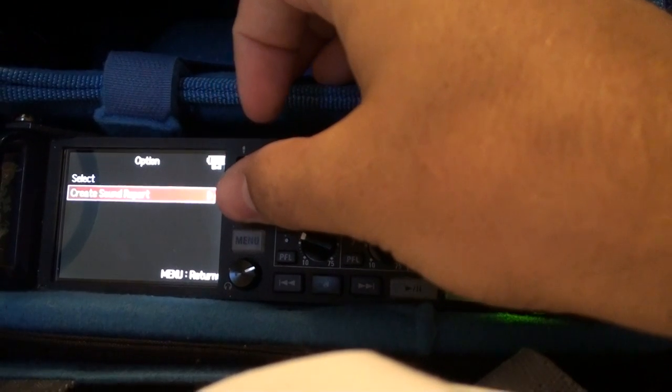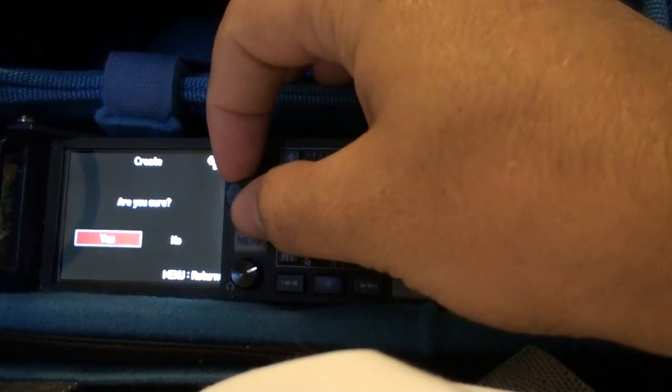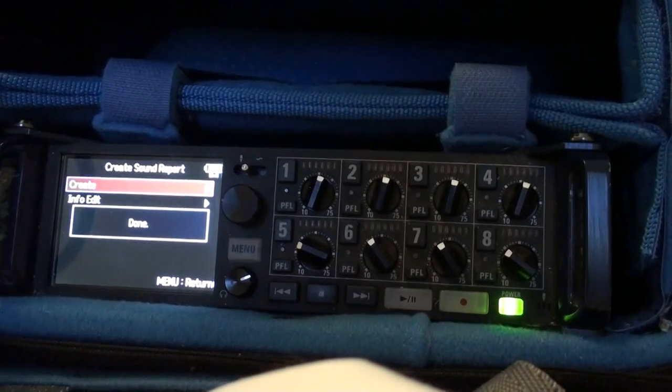Scroll down to Create Sound Report, then select Create. When prompted with 'Are you sure?', select Yes. And that's it.